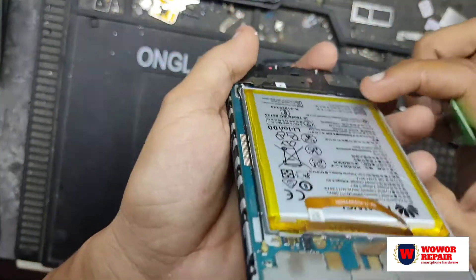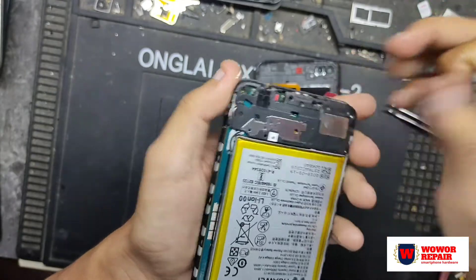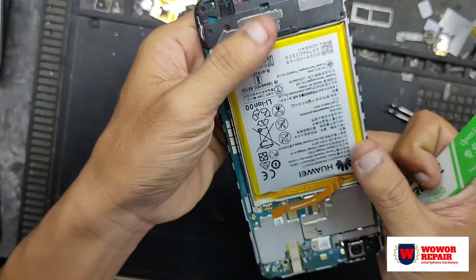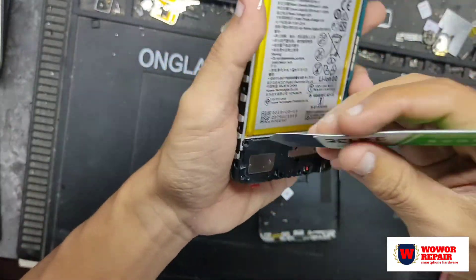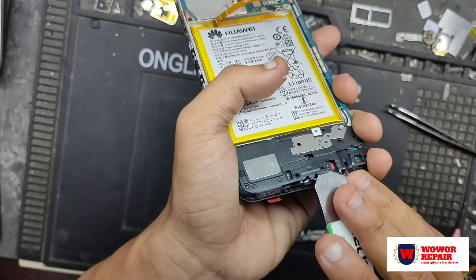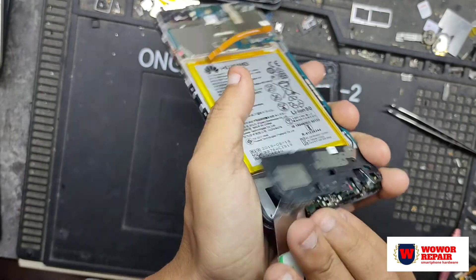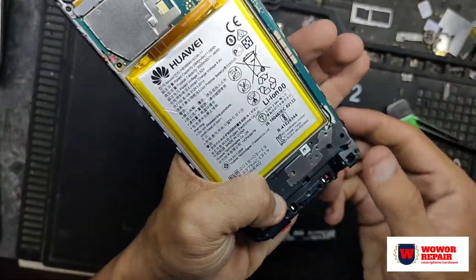Untuk teman-teman yang bertanya berapa harga LCD Huawei Nova 2 Lite, kalau kita beli di toko spare part ataupun di online shop, harganya berkisar — kalau di lokasi saya — 230 ribuan. Itu untuk LCD-nya saja, jadi kalau teman-teman ingin mengganti sendiri sudah pasti tidak merogoh kantong yang terlalu dalam.